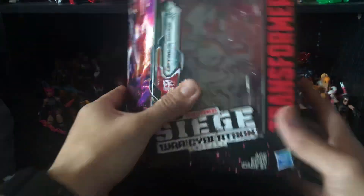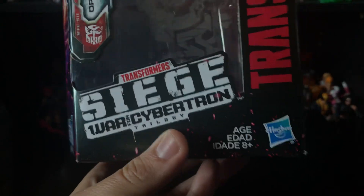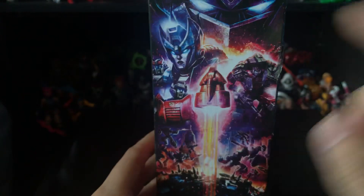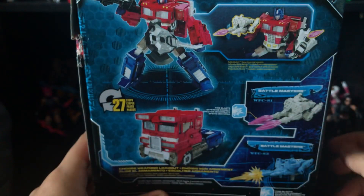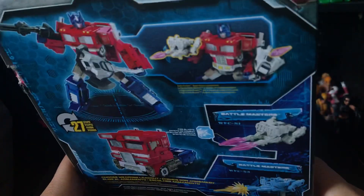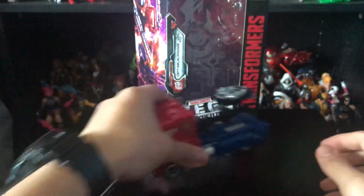Before we talk about the figure, let's take a quick look at the packaging like we always do. Here is Siege War for Cybertron Trilogy — Transformers, of course. You have a nice picture of Optimus Prime with his gun, a nice prototype of the figure with his gun and his axe, and the truck mode. It looks more Cybertronian than Earth mode. You have the Autobot symbol at the top, and that's basically it for packaging.